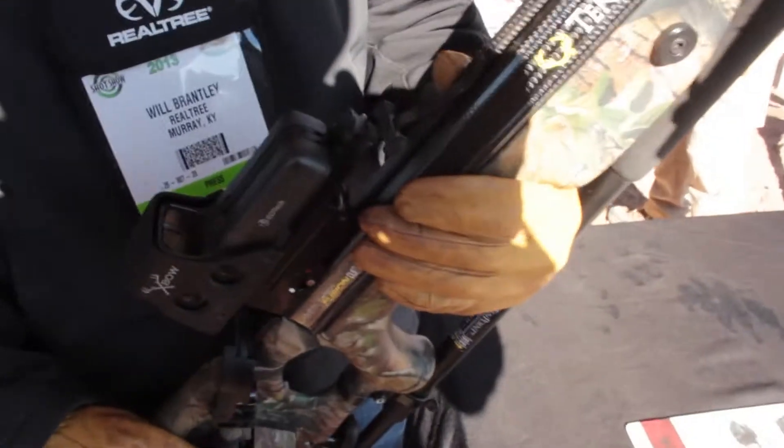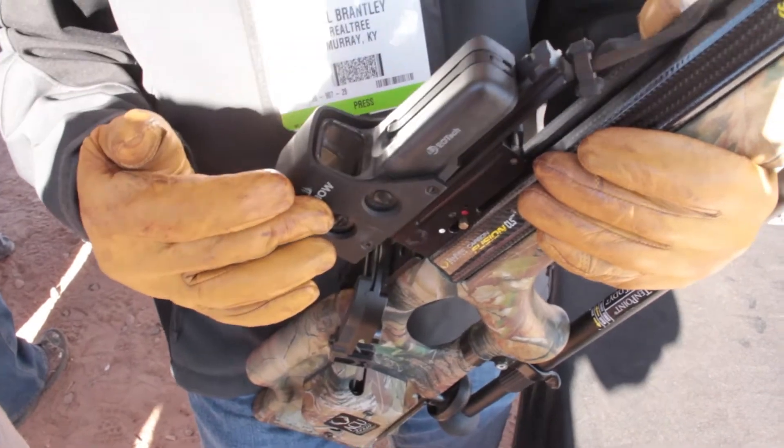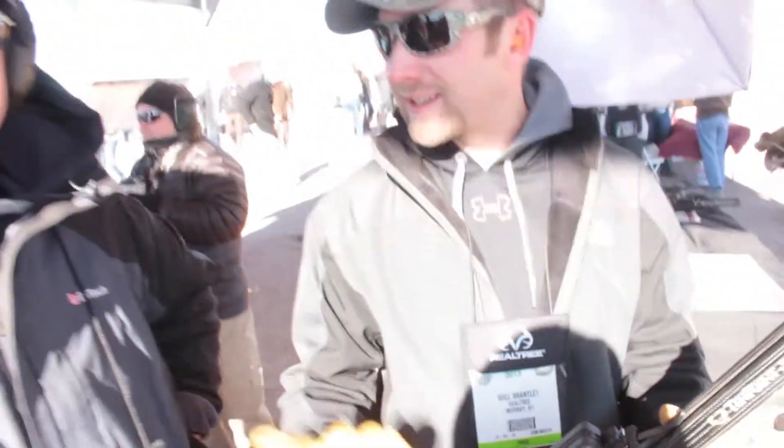We're at the media day at the range at the 2013 SHOT Show. The first weapon we picked up doesn't make a bang — there's plenty of bang in the background. We're in the EOTech booth and this is their new X-Bow crossbow sight. It immediately caught our eye. We're going to let life at EOTech tell us a little bit about it.